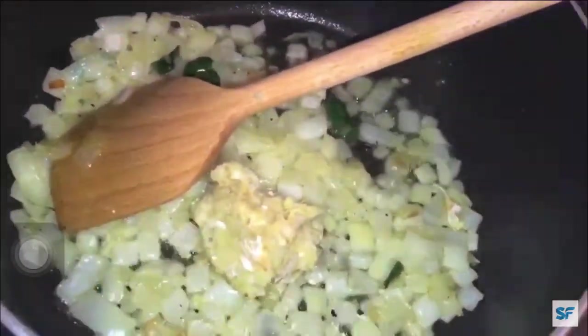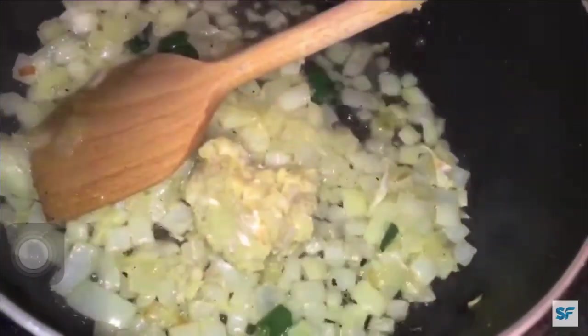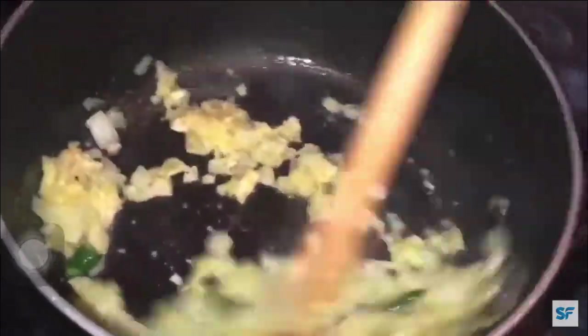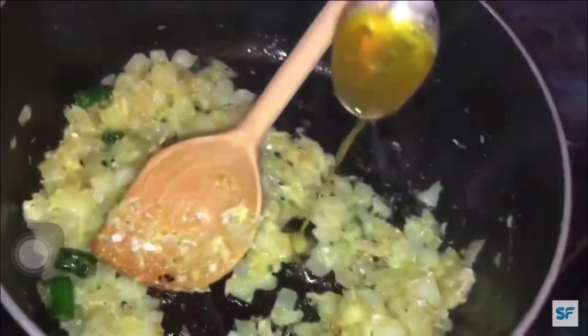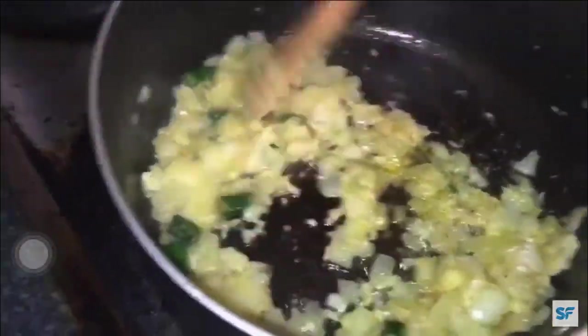Next add 1 tablespoon of ginger garlic paste and stir well again.